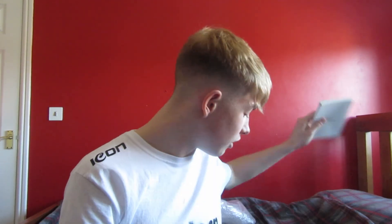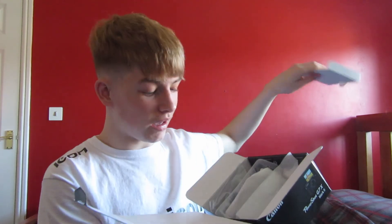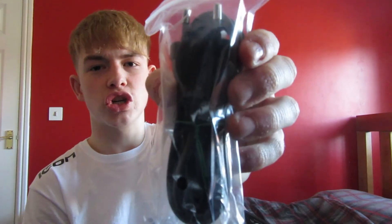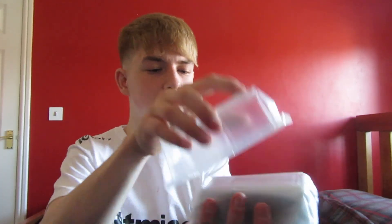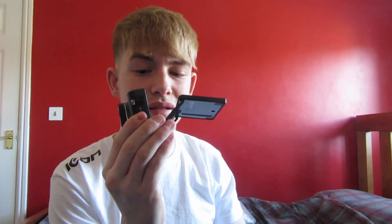In the box you get the Canon camera itself, a manual book in a different language since it's international, some little plastic accessories I'm not sure about, and an international plug. I'm going to order a UK AC power cord separately because these little plugs say 'for shavers only.' And then inside the main box is the Canon G7X camera.